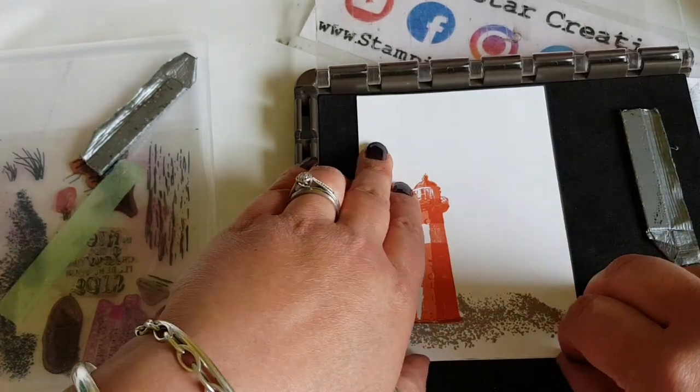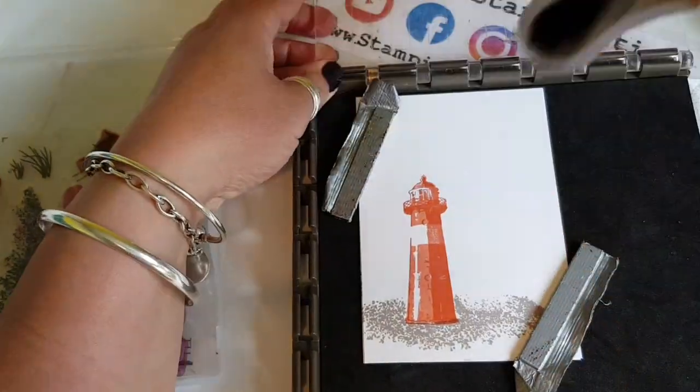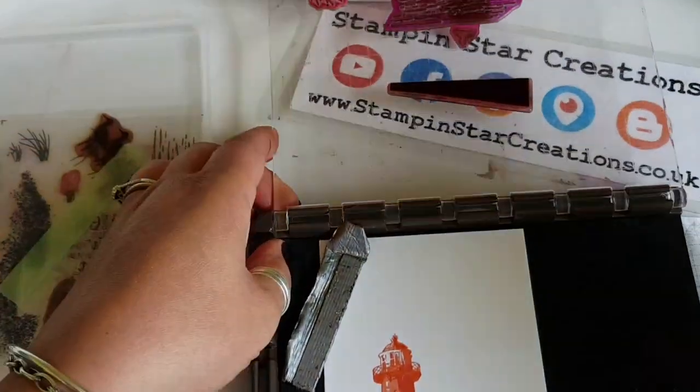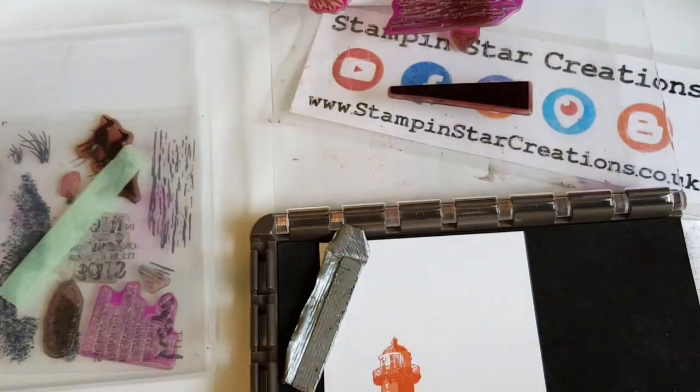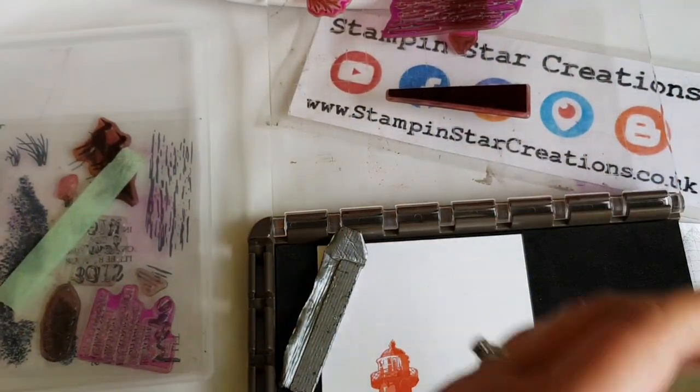Then bringing back that second layer again. This will happen throughout the video where I keep swapping the images around to get both layers stamped. The great thing about this is that because my stamps are spaced out on the Stamperator, I can use the different colours and stamp it all in one go.